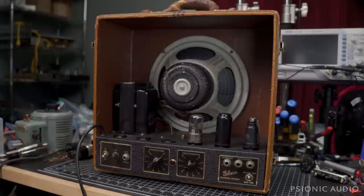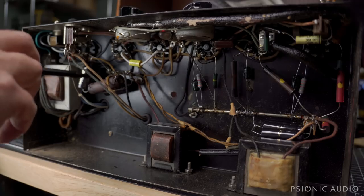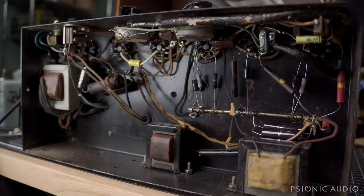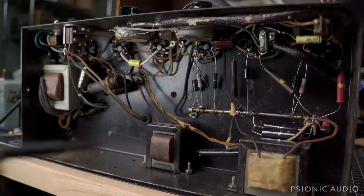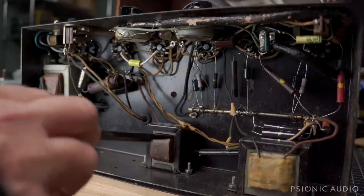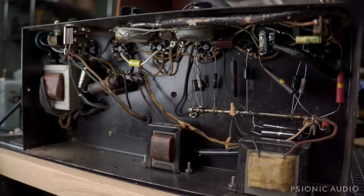It appears that this has been recapped very well at some point in the past — got some F&T caps here and here, and some more down here. Given the wires coming through the chassis going into a cover on the speaker, I would expect that to be a field coil, just covered by a bell-end kind of thing. But there are two additional transformers here. Usually you would have a field coil rather than a choke, that activates the speaker. I'm not sure why there are two additional transformers.